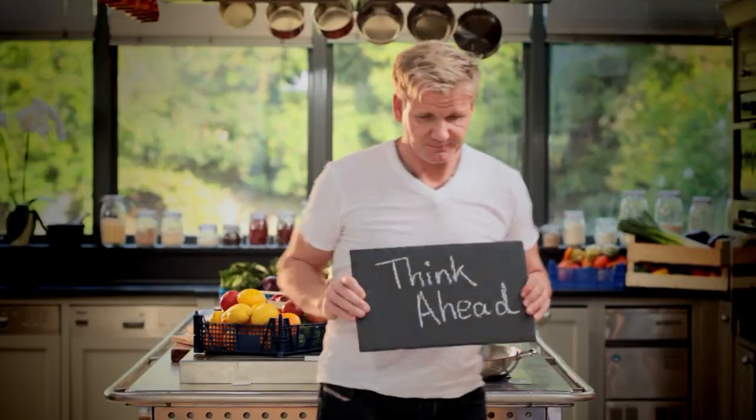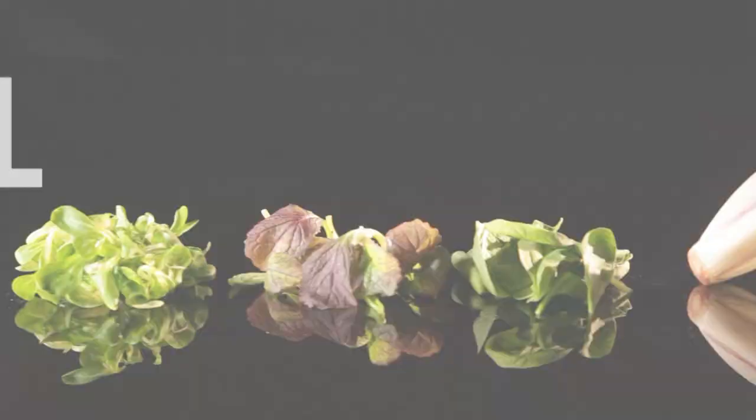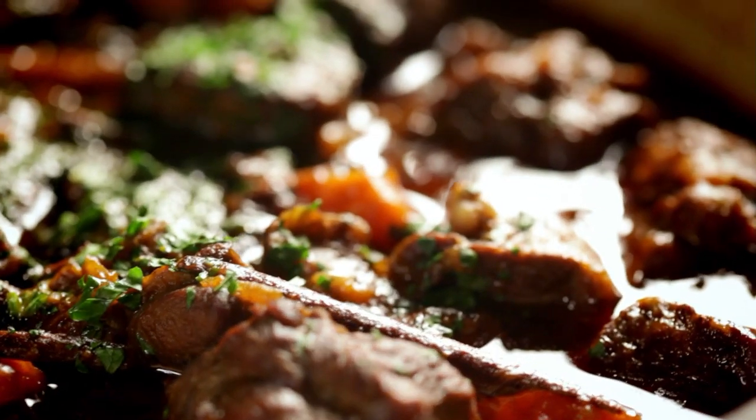Follow my ultimate cookery course crammed with key lessons, top tips, and 100 recipes to stake your life on — and you'll literally be cooking yourself into a better chef. Many of these amazing recipes are on my app. Please check out the app store for details. Go on, get cooking.